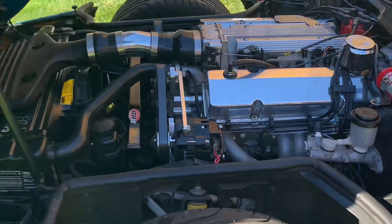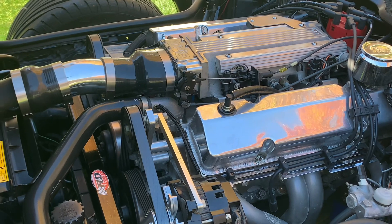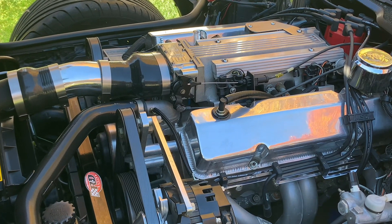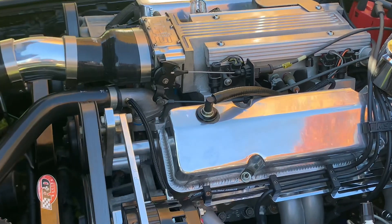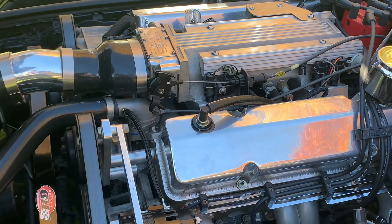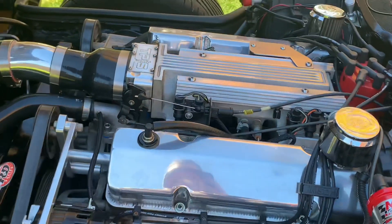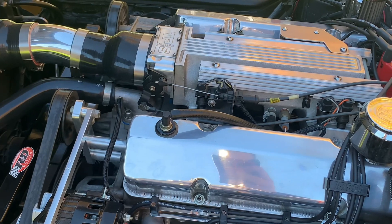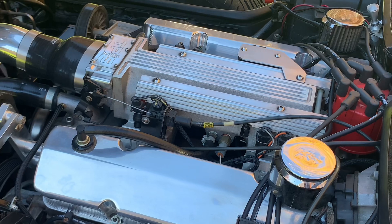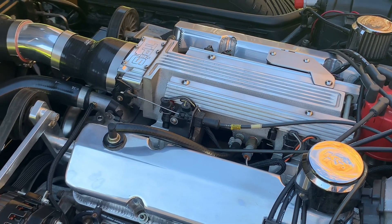This is actually a 385 cubic inch — it's bored 40 over with a 375 forged Eagle crank. It has Brodix Track 1 heads, H-beam rods, and Diamond pistons. It's got a ported mini-ram on top, a comp cam with roller lifters and pushrods, and Pro Magnum 1.6 rockers.